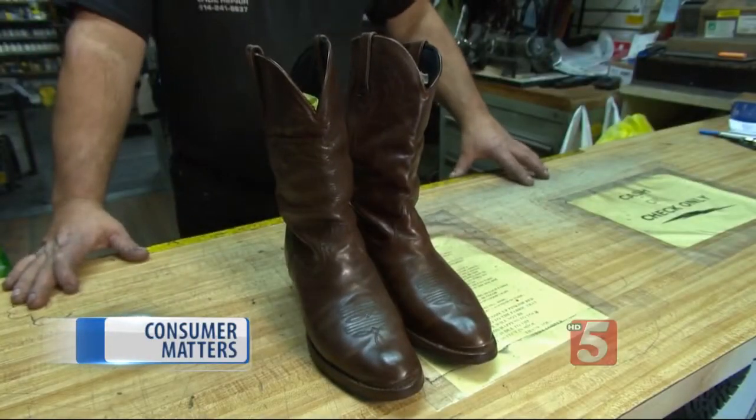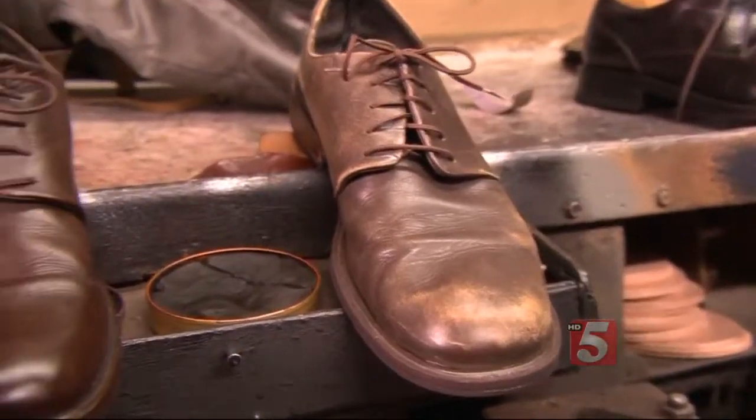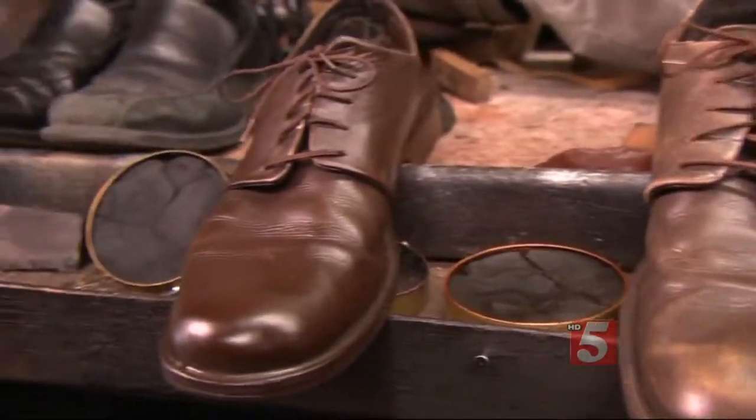I've seen shoes that come in here that are 25 years old. With a little bit of maintenance and small repairs, you can get your stuff to last a lot longer for years to come. Vicki Yates, News Channel 5 HD.